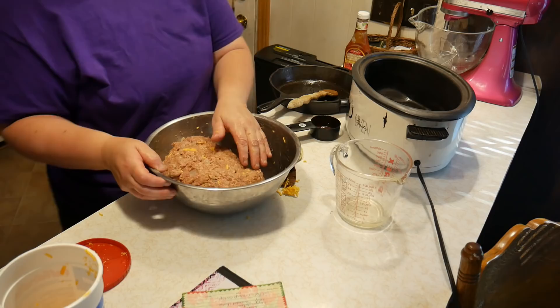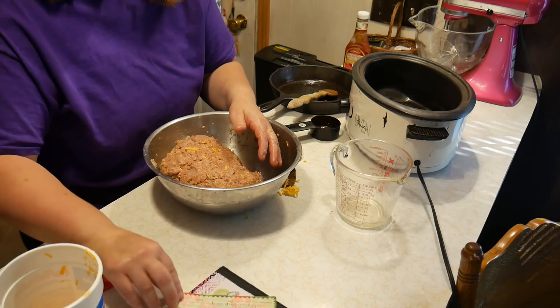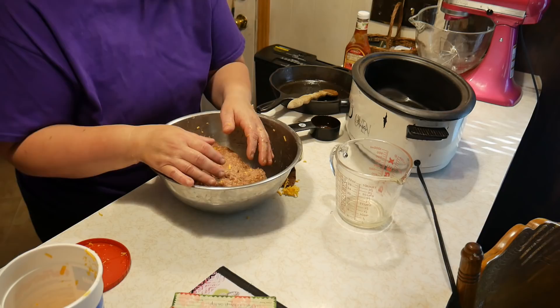We're going to put it in a roaster and bake it at 375°F for about an hour to an hour and a half. I'm using a crock pot roaster because it's simply 100 degrees outside and I do not want my propane stove on. So we're going to go ahead and put it in a roast pan.